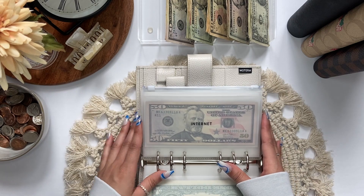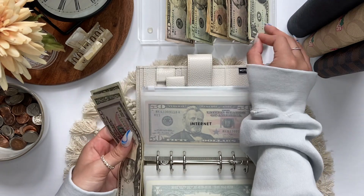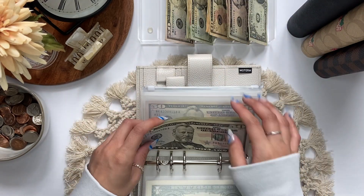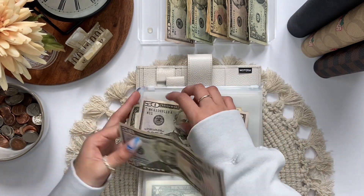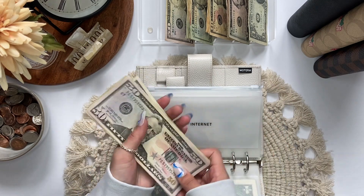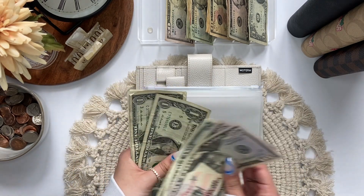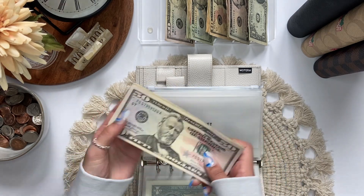Next is internet and internet will be getting $54. So now in internet we have $50, $100... $1, 2, 3, 4, 5, 6, 7 — $107.